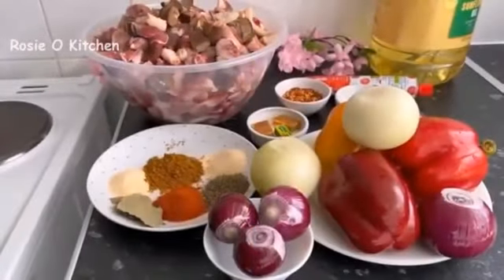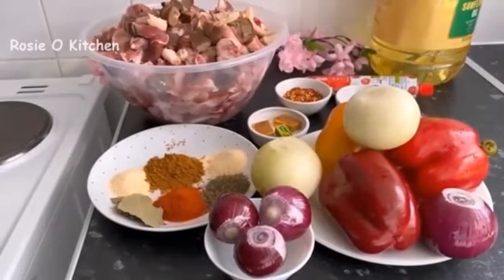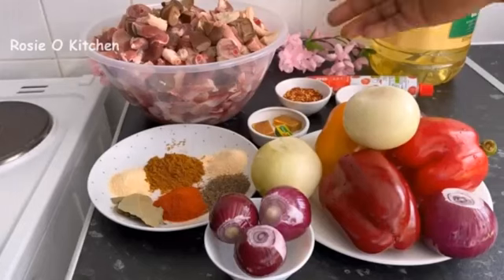Hello guys, welcome back to Rosio Kitchen! In today's episode, Rosio Kitchen will be showing us how she made this delicious, yummy assorted peppered meat. You can even call it assorted meat.